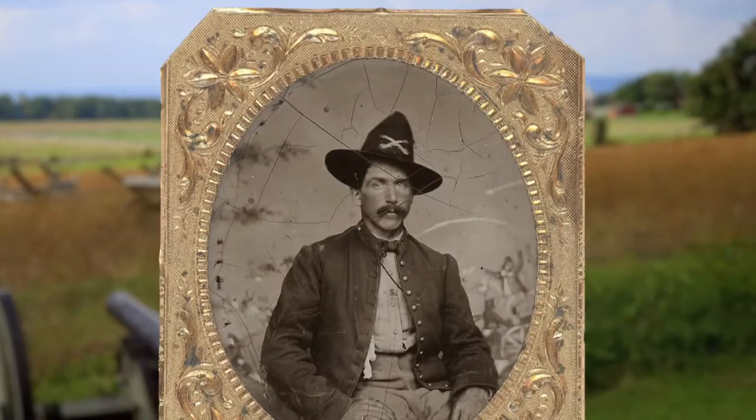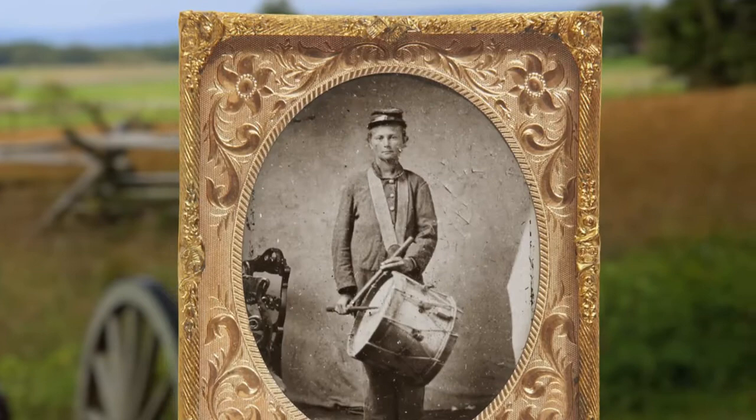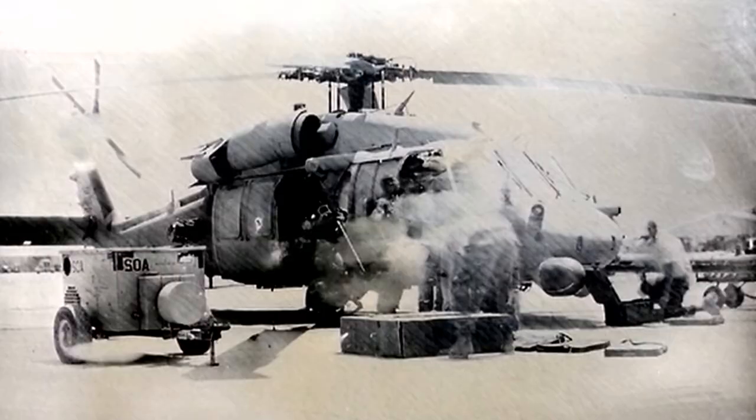Tintype is a method of photography popular during the Civil War where, instead of being printed on paper, the image is processed on a metal surface. The photographer takes a metal plate covered with an emulsion called collodion and dips it in silver nitrate. He then has to slide it behind the camera and take the picture before the plate dries, which could prove difficult in certain climates. Zero percent humidity in Afghanistan meant the emulsion was drying as it was being poured onto the plate.